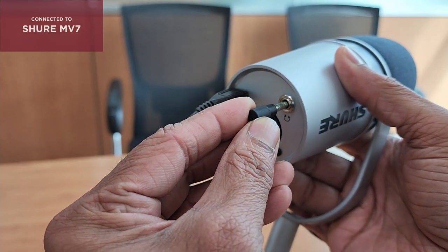The Shure MV7 promises to deliver your voice with warmth and clarity and give you that professional radio sound you always wanted. Let me connect this to my laptop and see whether it delivers on its promise. I've now connected the Shure MV7 to my laptop. Let me connect the earset so that I can monitor the audio.